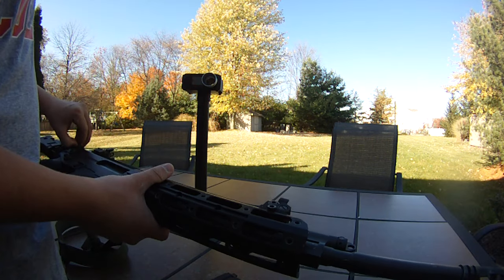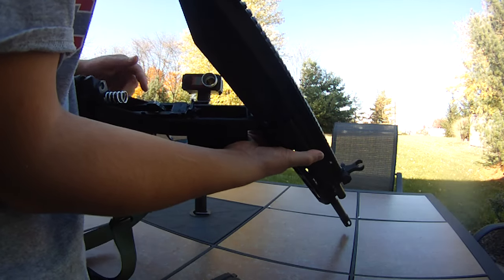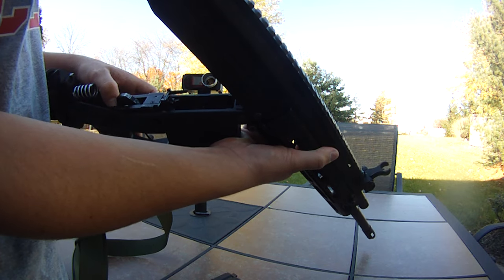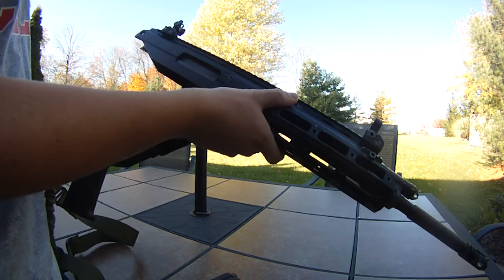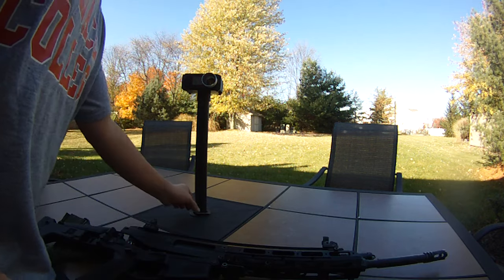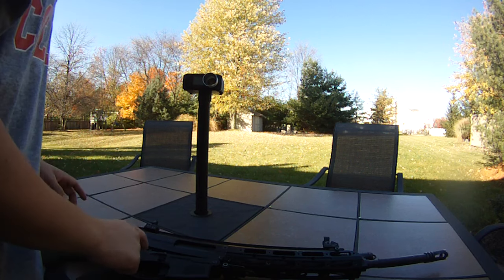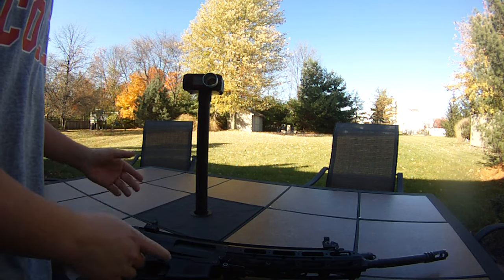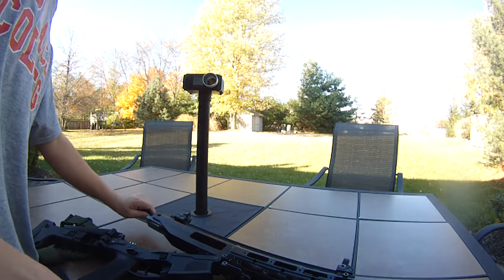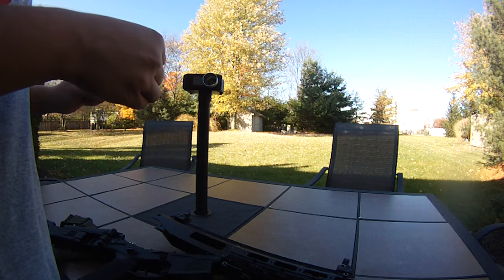As far as internals, we have the stock fire control group. I am ordering a steel fire control group tonight — steel hammer, steel sear, and steel trigger, all from AriTech. I'm actually getting a pretty good deal on them. They're like new condition with about 100 rounds on them. The guy is trying to sell his ACR, so he said he'd part the AriTech fire control group out since he has the stock ones to throw back in. He spent $50 on them and is selling them for $40.